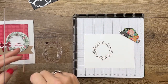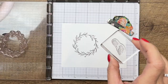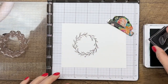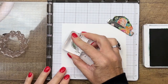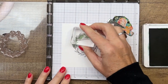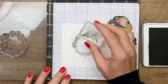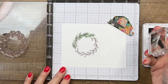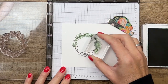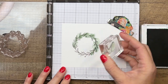Now I'm going to take this image — the two little pine sprigs — and I'm going to use Garden Green. I'm going to stamp and then stamp again. Each time I stamp, I'm going to stamp again on the opposite side — that's going to create kind of a dark and a light sprig. Sometimes I'm stamping on the inside, sometimes on the outside.